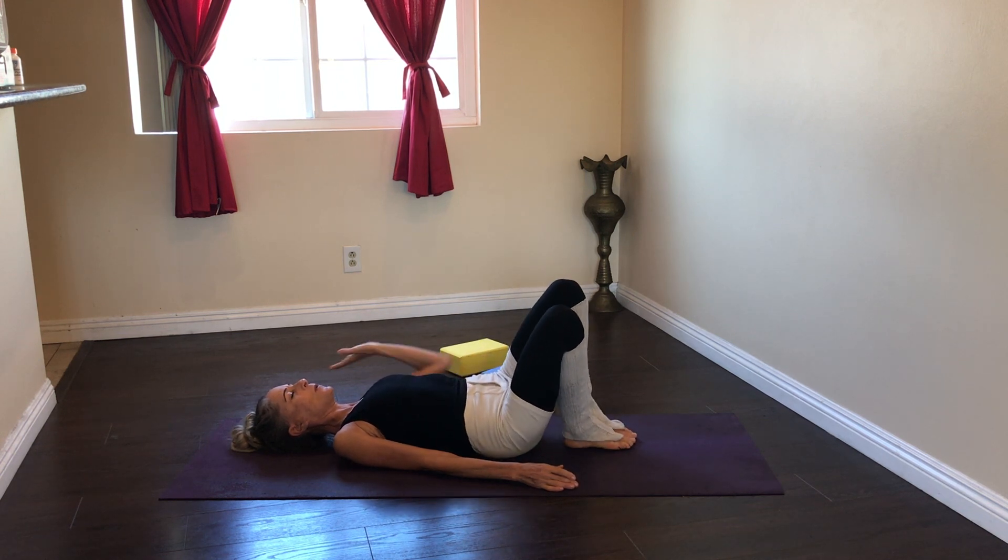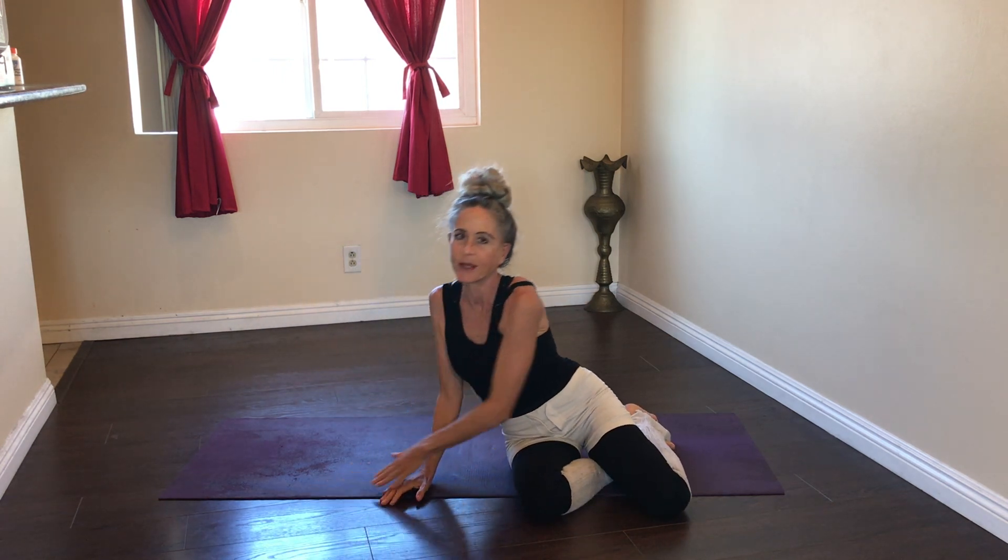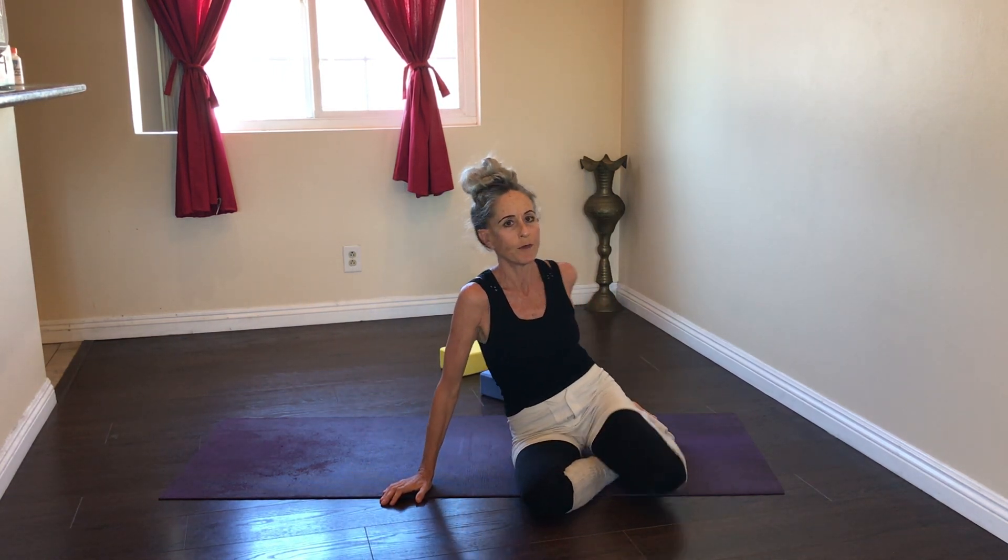To come out of Setu Bandha, you always want to roll to the right side and push yourself up with your left hand, to direct blood flow away from the heart.